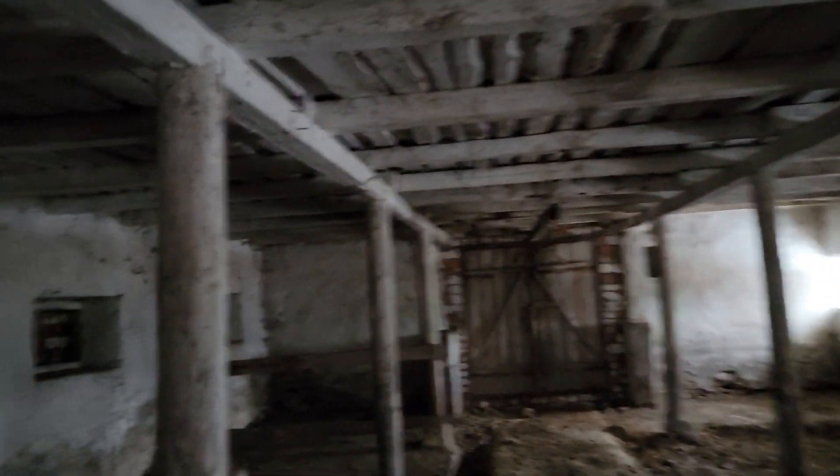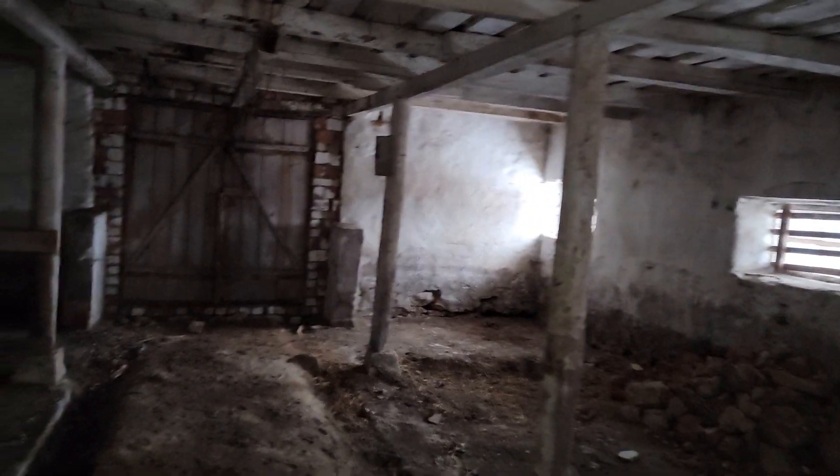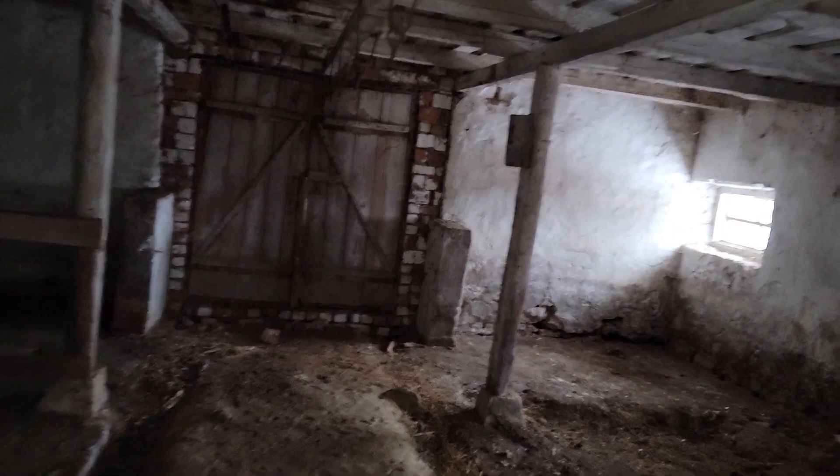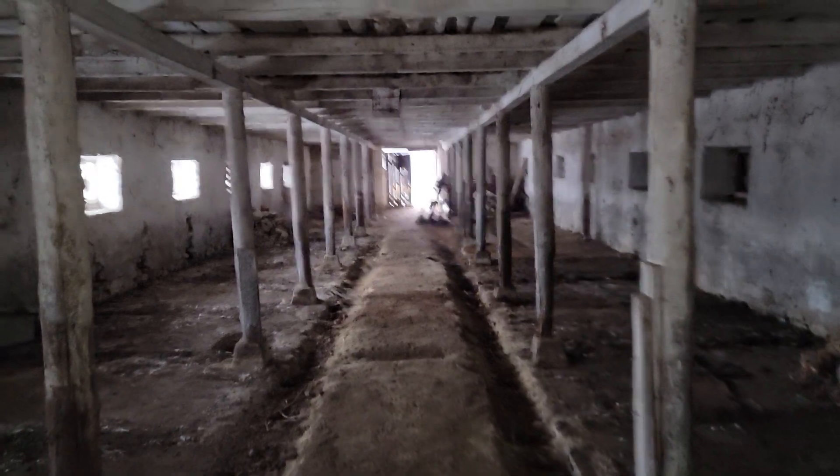Structurally it's great — there's no rot, or very little. These beams are actually still pretty good, but I don't want to pour new concrete around them. It'd be better to just put some new beams in and then pour all new concrete and make this work. The building's actually in really good shape.